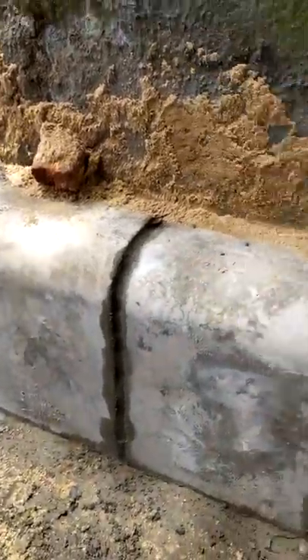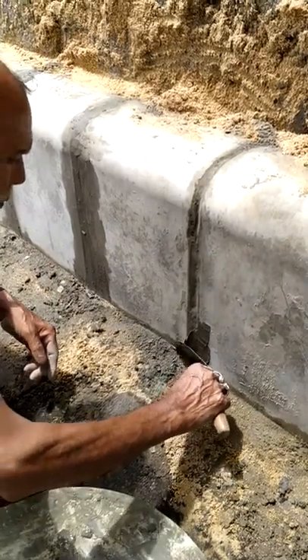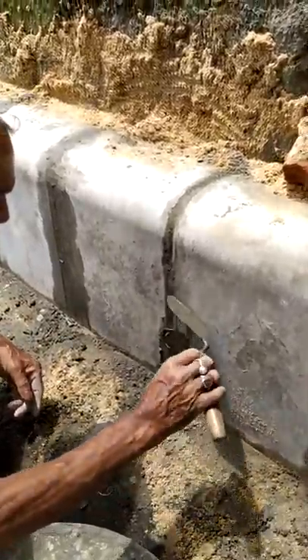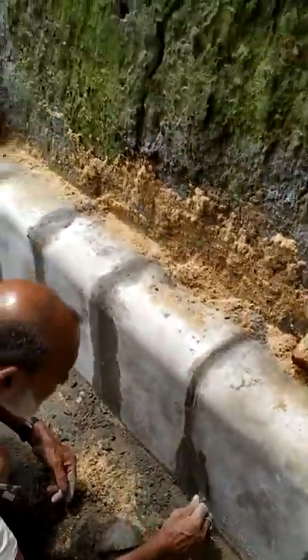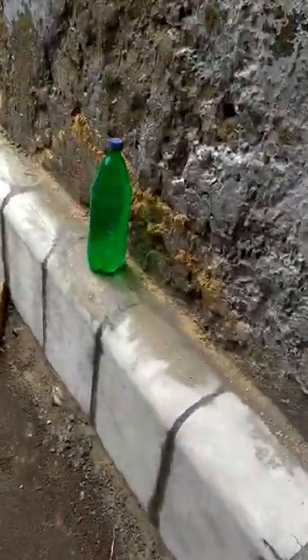After fixing the alignment, we'll do knit cement over here like this, and this will come back.